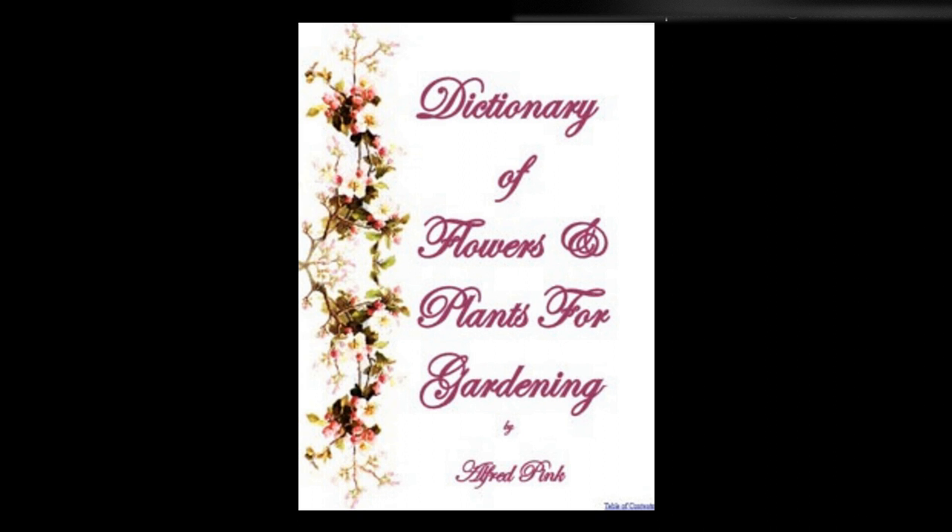Schizanthus — Extremely beautiful and showy annuals. A rather poor, light soil is most suitable for their growth. For early flowering sow the seed in autumn, and keep the young plants in a frame or greenhouse throughout the winter. For a succession of bloom sow in the open border early in the spring. They flower in July and August. Height: 2 feet.